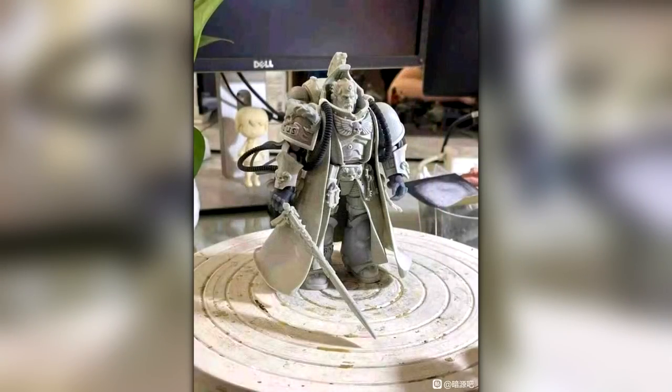And finally we have the Librarian — the Primaris Librarian — and again this looks absolutely bloody fantastic. I've never really been a fan of the Librarian with this kind of coat — I call it like a Neo coat where it flaps to the side — but seeing it in this scale I actually really do appreciate it. I think it looks absolutely fantastic. Everything from this model is basically taken from the tabletop range. That's all they're doing — they're just getting it and making it bigger.